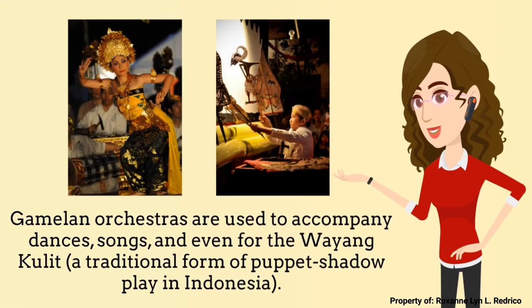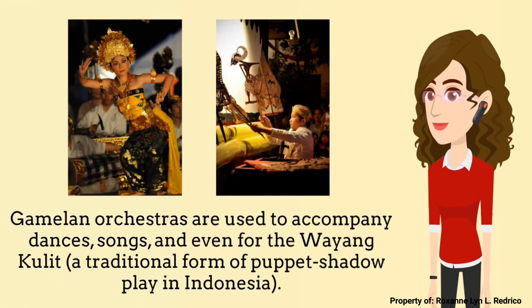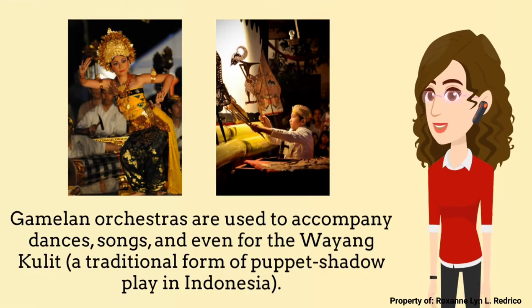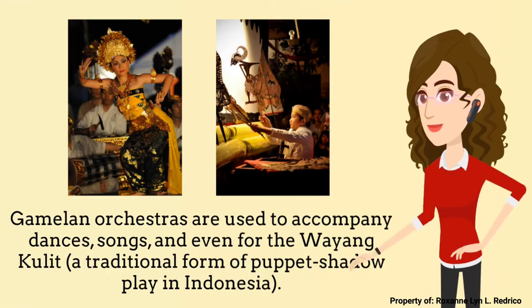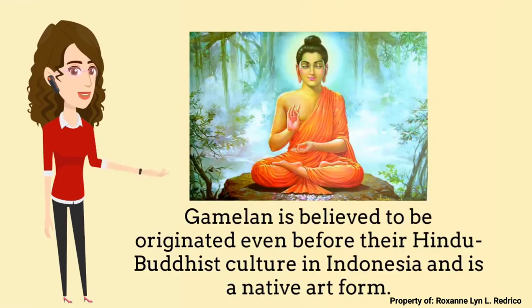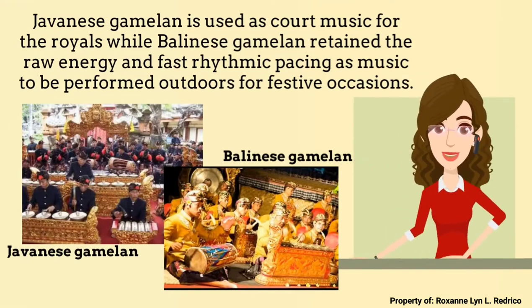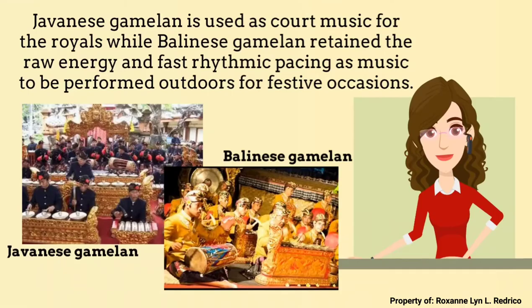Gamelan orchestras are used to accompany dances, songs, and even for the Wayang Kulit — a traditional form of puppet shadow play in Indonesia. Gamelan is believed to have originated even before the Hindu-Buddhist culture in Indonesia, and it is believed to be a native art form. Javanese Gamelan is used as court music for the royals, while Balinese Gamelan retained the raw energy and fast rhythmic pacing as music performed outdoors for festive occasions.